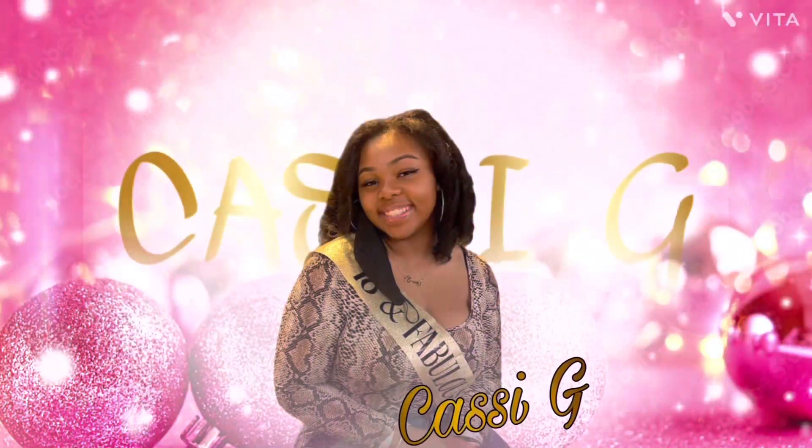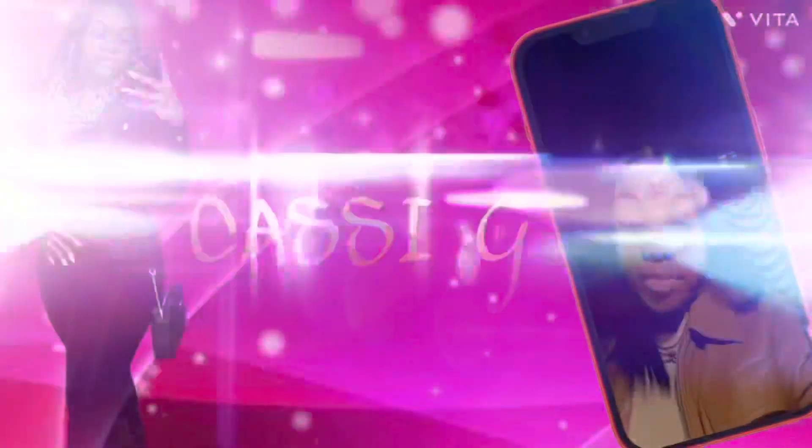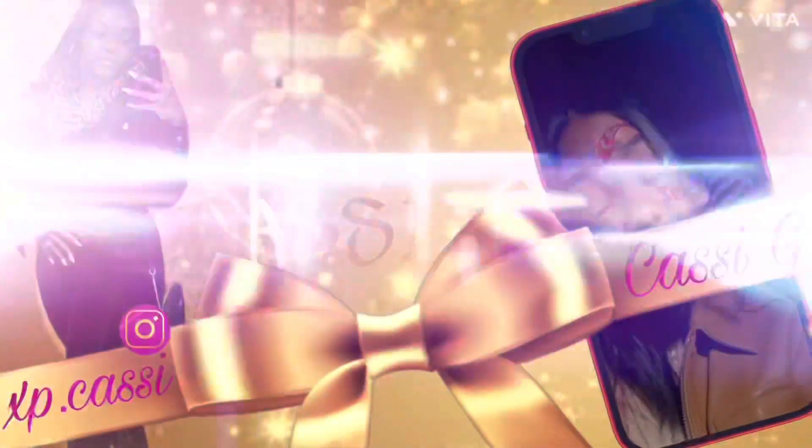Hey guys, it's Cassie G and welcome to the first day of Vlogmas! So as you guys can tell from the title of this video, we're going to be cleaning and decorating my car for the holiday season. I have some Rudolph ears that I want to put on, and I have some new lights that I want to put in my car. I'm going to take you guys along with me.